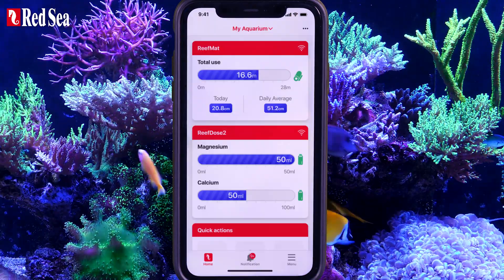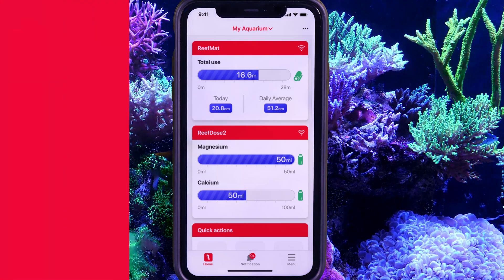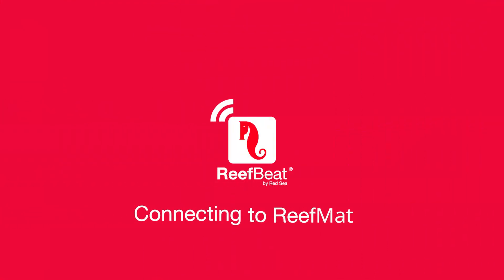Enjoy your new ReefMat, and thank you for watching.